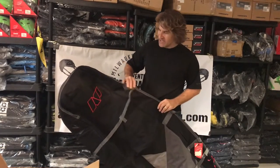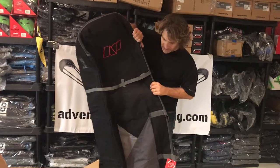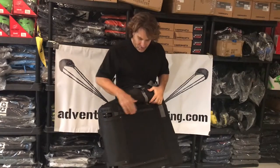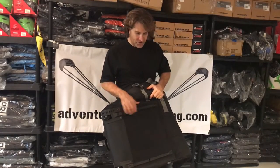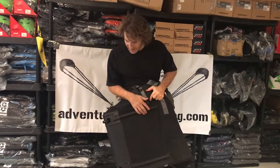It still weighs under 10 pounds by itself, but it's padded all around — top, bottom, sides — wheeled on the bottom, and it has rails for carrying it up and down stairs or going on the escalator at the airport. This bumper plastic helps protect it.